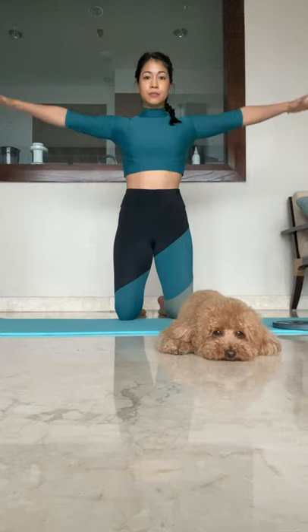Keep that tempo consistent. The more you try to — nice job, guys. Do you feel the burn in the shoulders?